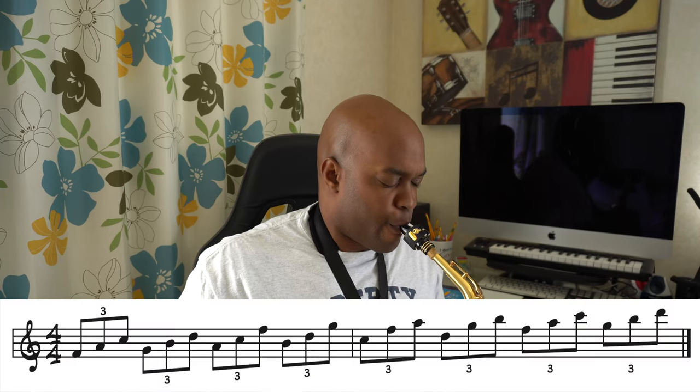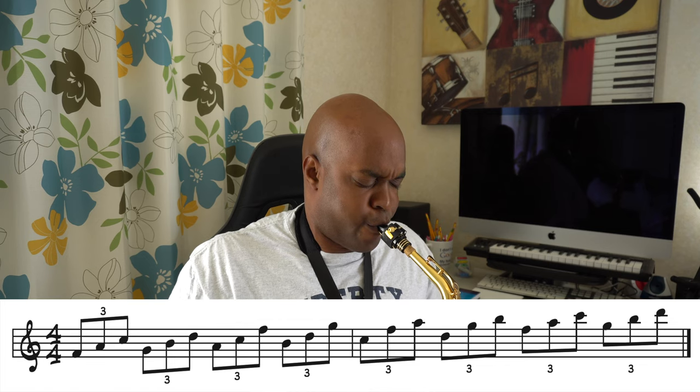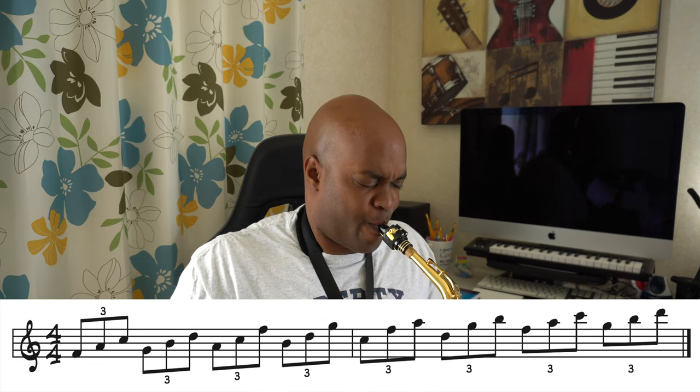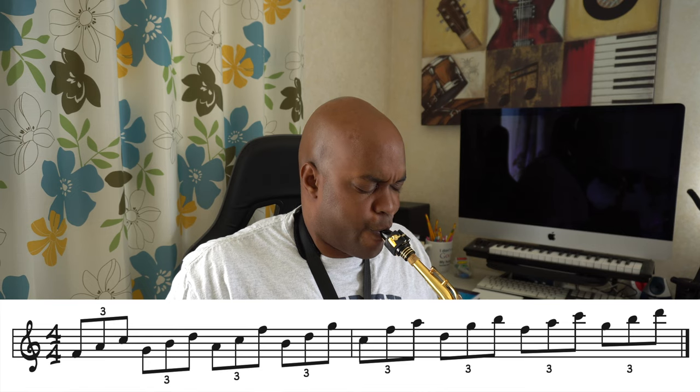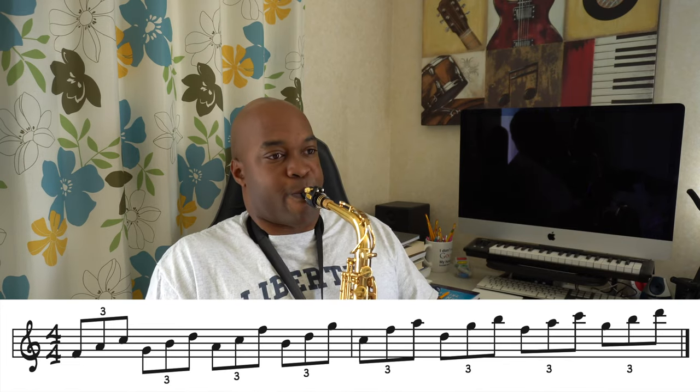Here is a clip of what it sounds like in context over a C major vamp. That example was over a C major vamp. You can also use this same triad pair of F and G over a D minor vamp, and also a G7 vamp.